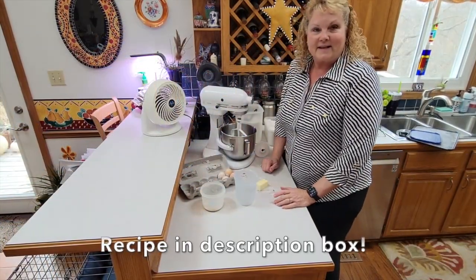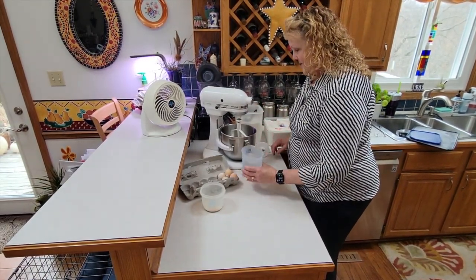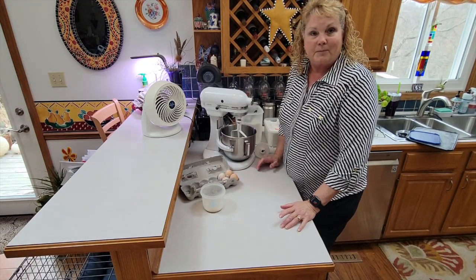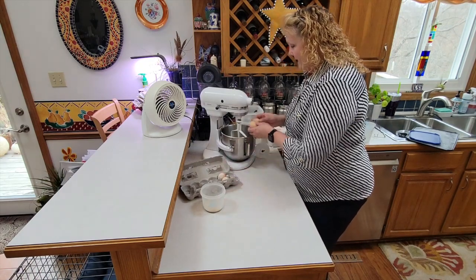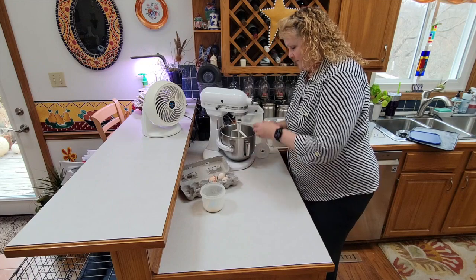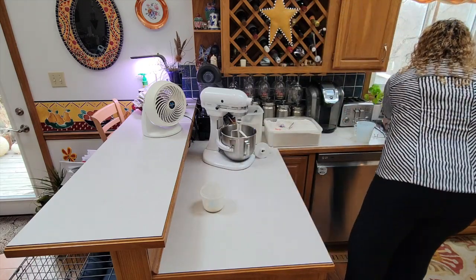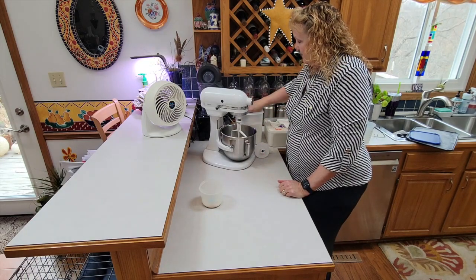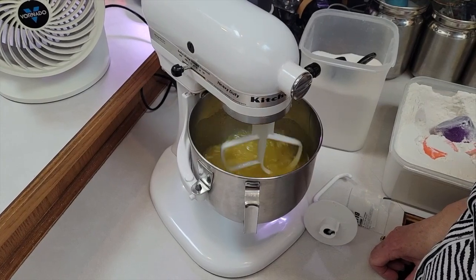We're going to make my homemade rolls today. I always make a double batch, so I've got half a stick of butter for a double batch and two cups of lukewarm water. My aunt gave me this recipe which I've modified a bit, but I always just dump everything in and do the yeast last and it always works. So we've got two eggs. We like our rolls sweet so I put half a cup of sugar per batch — a whole cup for a double batch. I start mixing that up a little bit before I put the flour in.